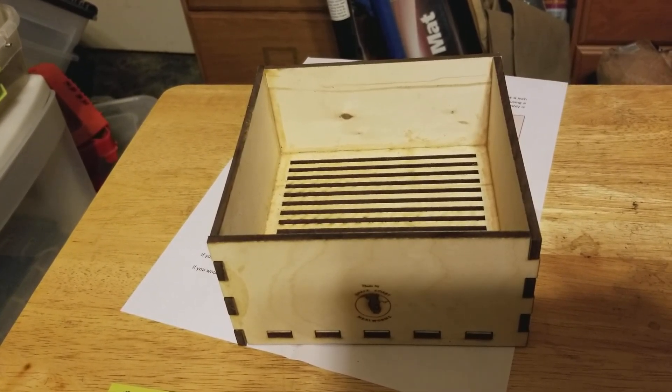If you ever have a chance to get one of these, it's very well made. He offers an option to have it assembled for you, or it comes in pieces for you to assemble yourself. You just need some wood glue and Q-tips, and to hold it together while the glue dries you need either C-clamps or bungee cord.